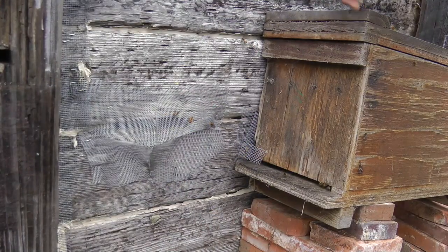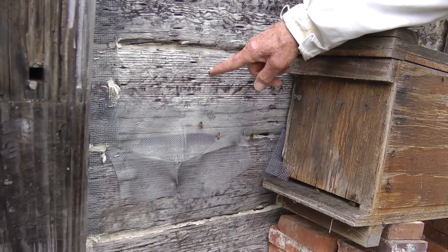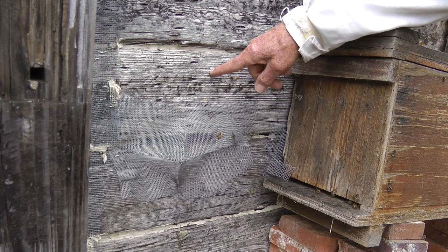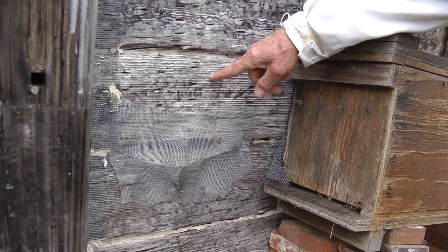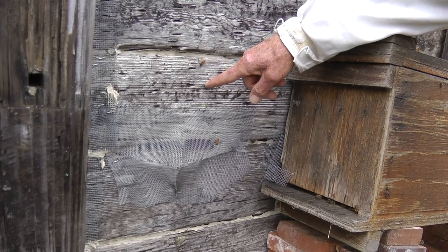Well, there's a beehive inside here, behind these railroad ties, and we couldn't get to it. We couldn't just open it up and get to where the bees were and remove them.